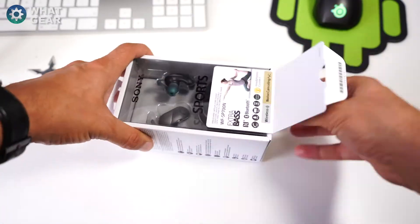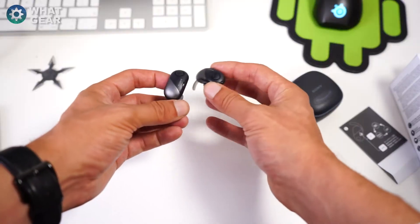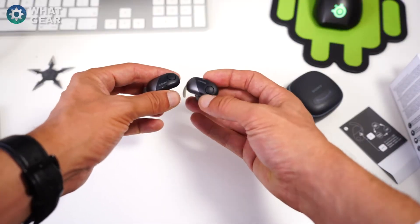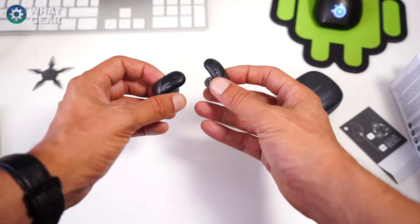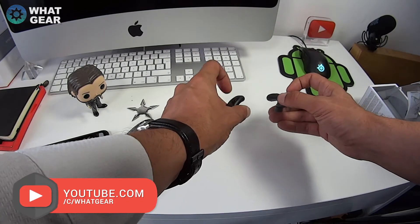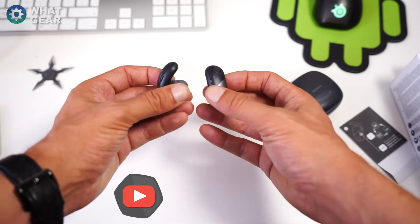Here are the earbuds themselves. They're actually surprisingly light and quite large for earbuds — definitely larger than Apple's and some of the others I've seen. First impressions are pretty good. They feel a little bit hollow, but that's actually a good thing, especially for sports — you don't want them too heavy in your ears.